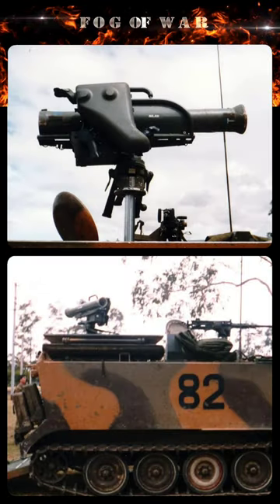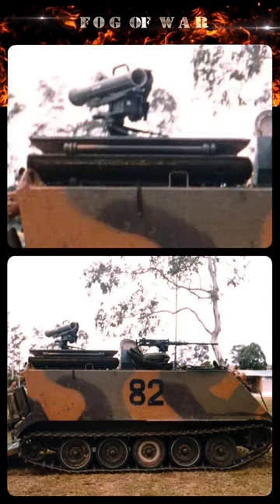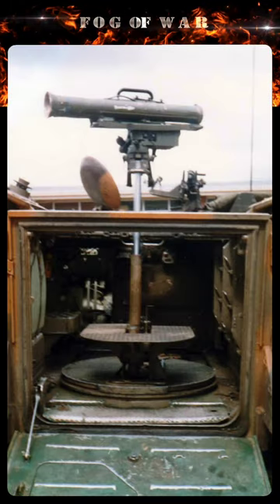Australia adopted Milan in the 1980s. As well as infantry ground mounts, there were attempts to vehicle-mount the missile. The most well-known conversion used the hull of an M-125, a mortar-carrying variant of the M-113 personnel carrier. This has a large circular roof hatch which gave the missile crew plenty of room to operate. The firing post was attached to an elevated pedestal mounted on the swivel plate for the mortar.